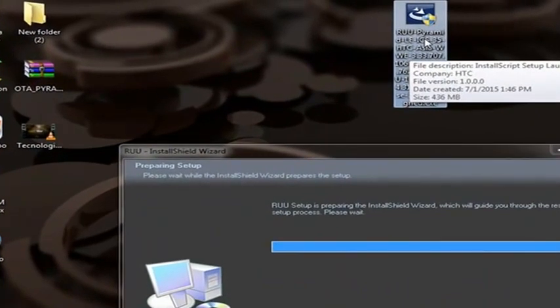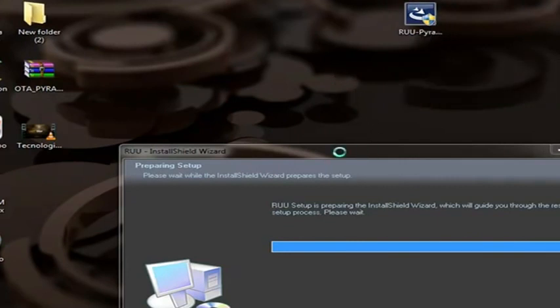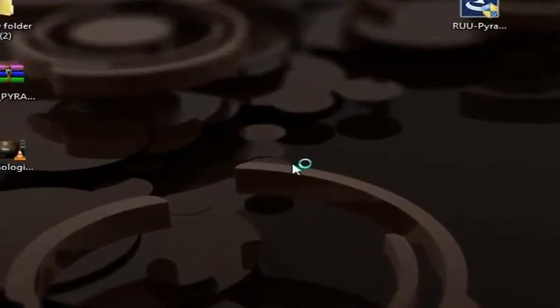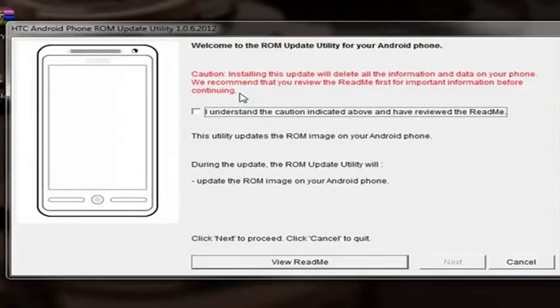We are in the fastboot bootloader, so we need to stop the stopwatch. As you can see, it has a new ROM update. Welcome to the ROM update. Let's press this button.